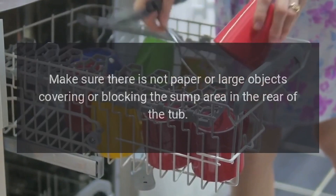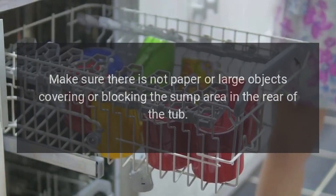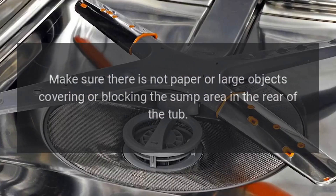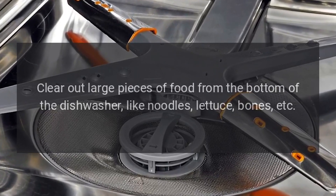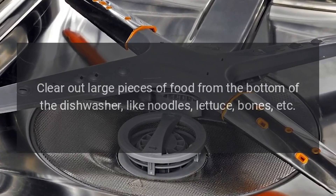Make sure there is no paper or large objects covering or blocking the sump area in the rear of the tub. Clear out large pieces of food from the bottom of the dishwasher, such as noodles, lettuce, bones, etc.